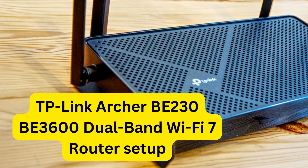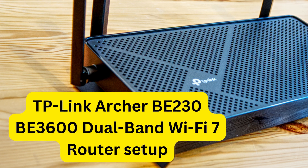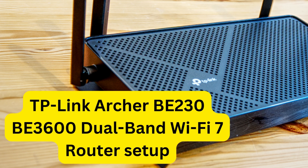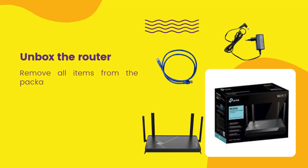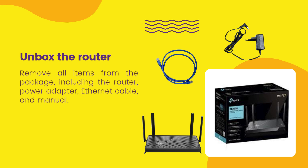TP-Link Archer B230B3600 Dual Band Wi-Fi 7 Router Setup. Unbox the router and remove all items from the package, including the router, power adapter, Ethernet cable, and manual.